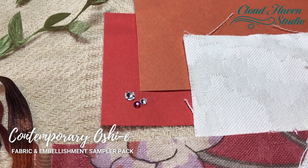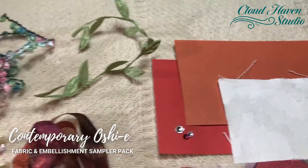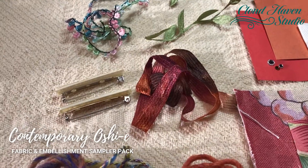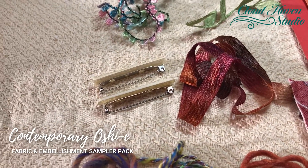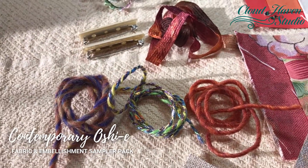Some grapes, Forsky crystals, some Canson drawing paper, cool leaves and trims, ribbon, pin backs to use on your smaller Oshier pieces, and a great assortment of yarn.